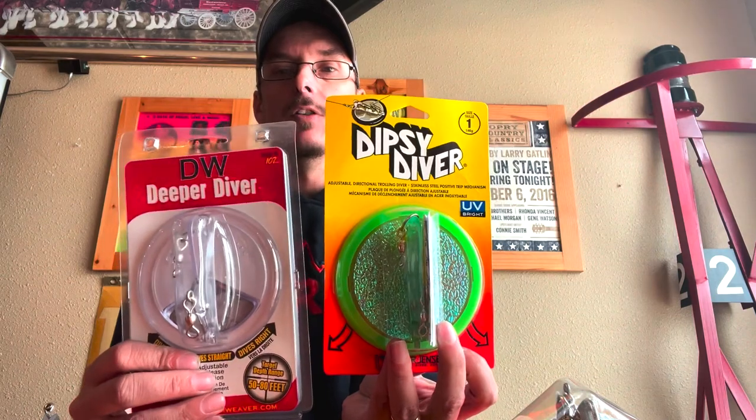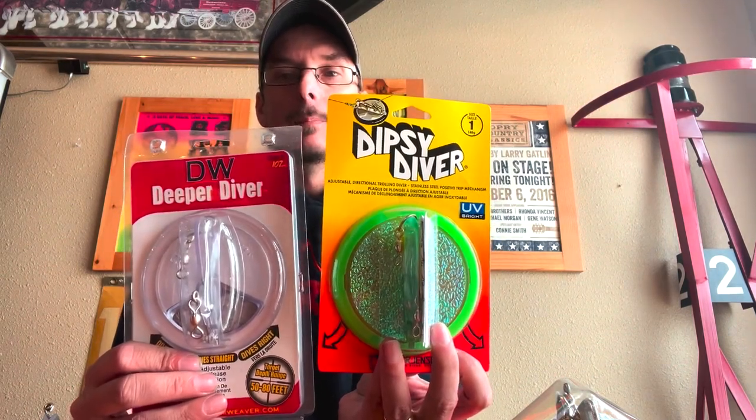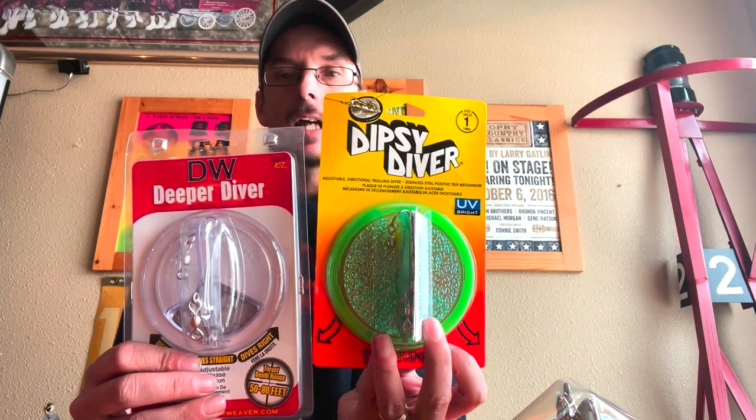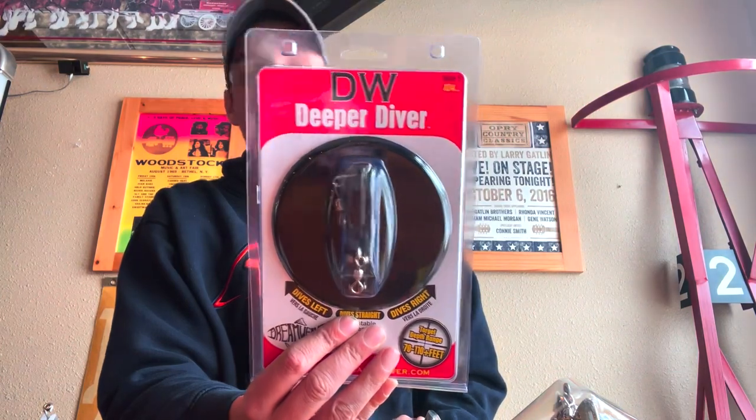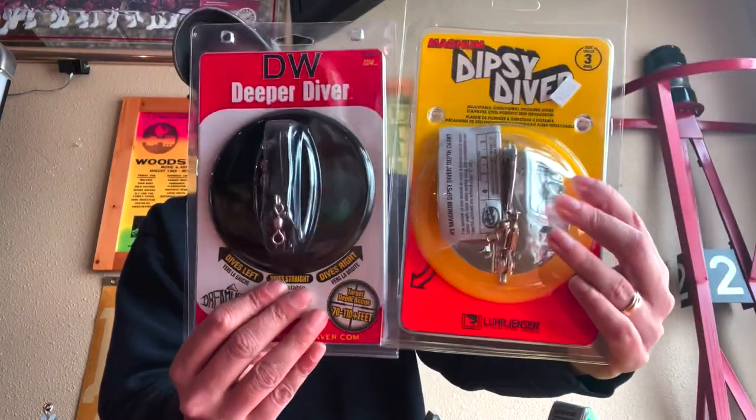Now we'll move on to what is our number one seller here and probably the most popular diver on Lake Michigan, which is the Deeper Diver by Dreamweaver. This is the 107 size, also known as the standard — basically the same size as the Dipsy Diver with a ring. And then the 124, which is also very popular, is the same size profile as the Magnum Dipsy Diver with the ring.